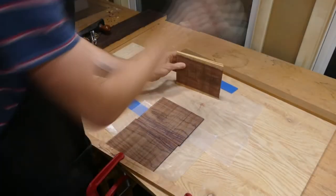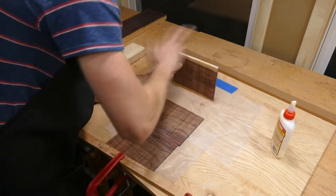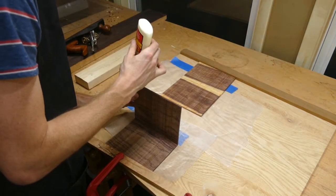Once all three joints are jointed, I glue up all three at once in the joining board. If you're not familiar with this method of jointing and joining, I cover it in depth in two different videos — I'll leave links in the description.